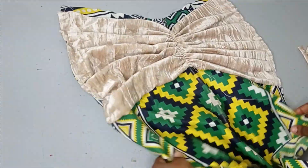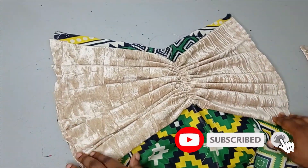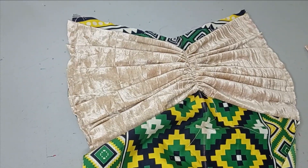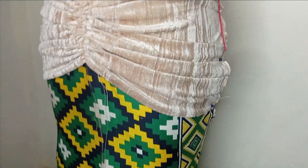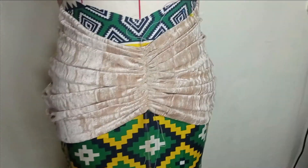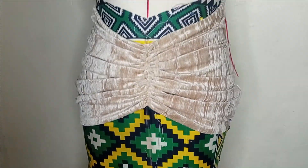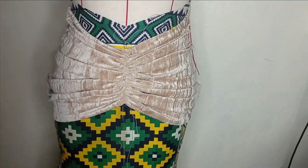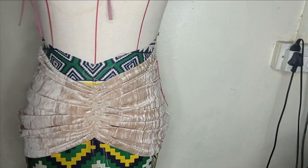Once I trim off the excess and turn it out, this is what the V is looking like. You just need to arrange it well — you can see what this has formed. Now I'll take this to the mannequin to see what it looks like. The drapes are looking beautiful. The velvet fabric is just perfect and makes the drape really beautifully full. You can use any other material of your choice. I hope you enjoyed making this with me — please like, comment, and subscribe to our channel, and I'll see you in the next one!